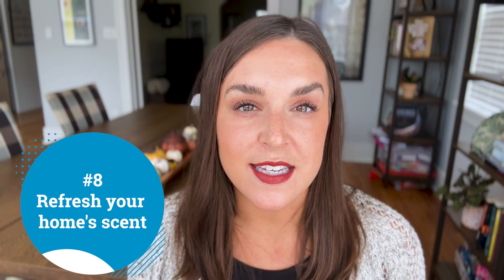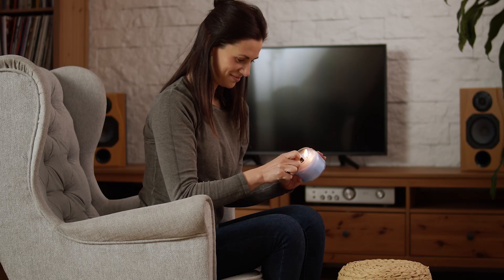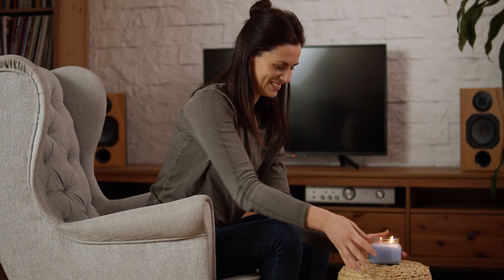Refresh your home's scent — head out and grab yourself a seasonal candle, or if you'd like something more DIY, we have a great recipe for a simmer pot. This includes a lot of the fresh ingredients known to be at their peak in the fall season and fills your home with such a warm, delicious scent.